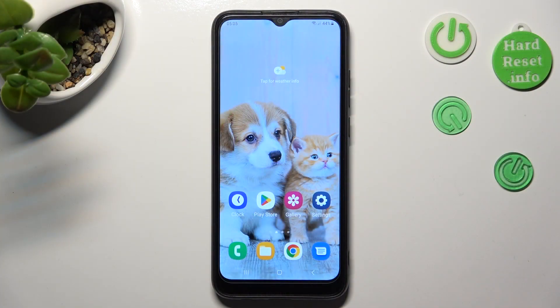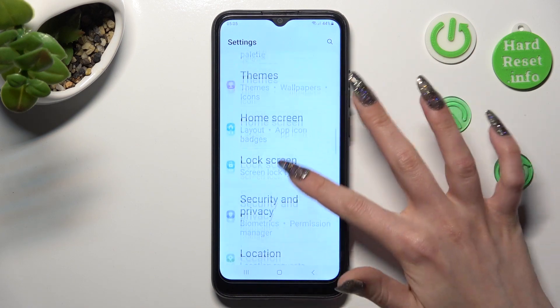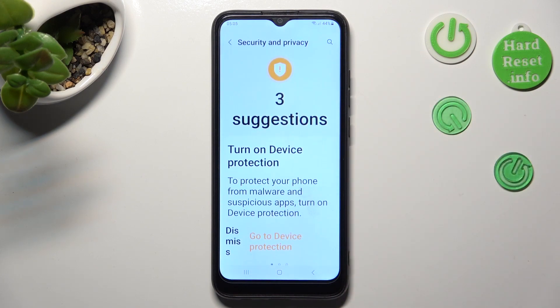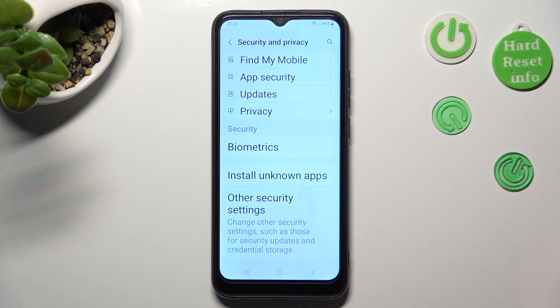First of all, go into Settings and scroll down to Access, Security and Privacy. Following that, scroll down and click on Biometrics.